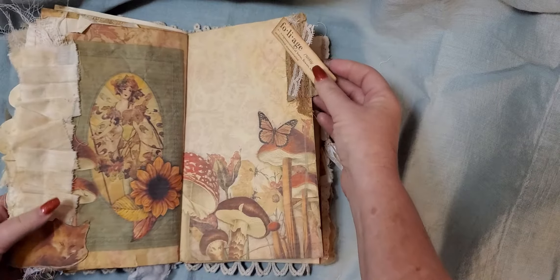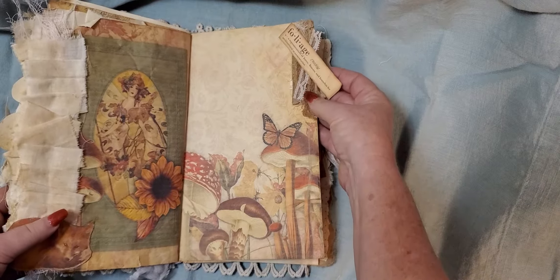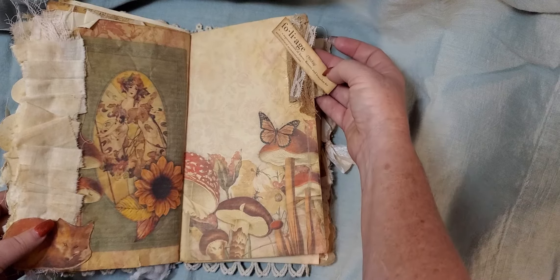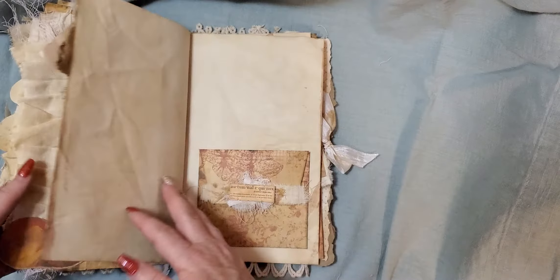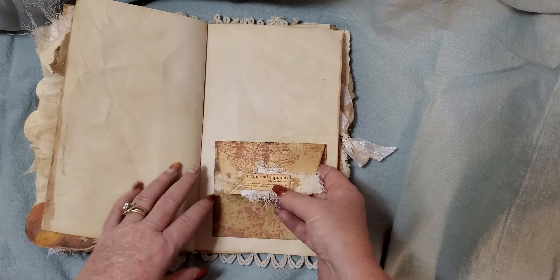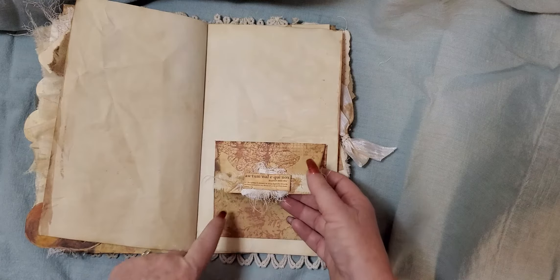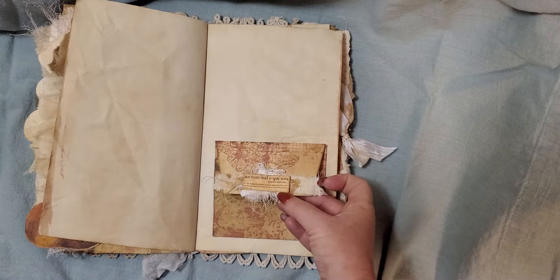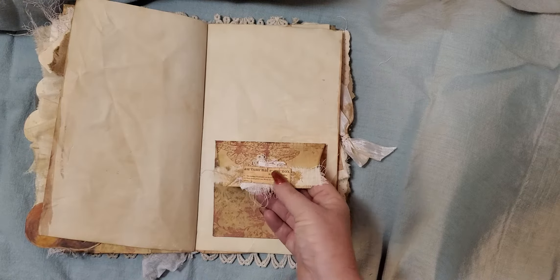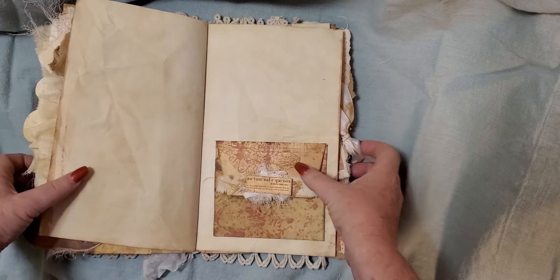And then here I've done a little snippet: it's cardboard, cheesecloth, a piece of lace, and then the definition of foliage. And here is a little envelope that I've added a little snippet to — it's vintage fabric, cheesecloth, and a little definition word there.